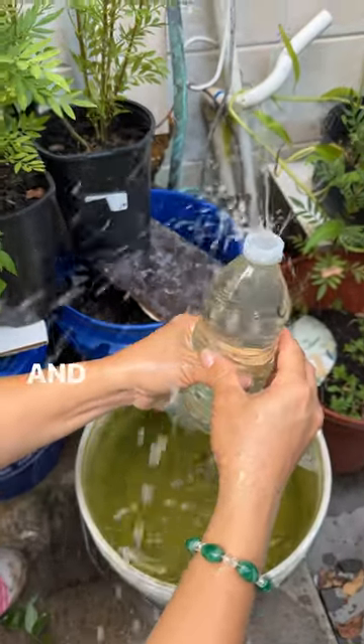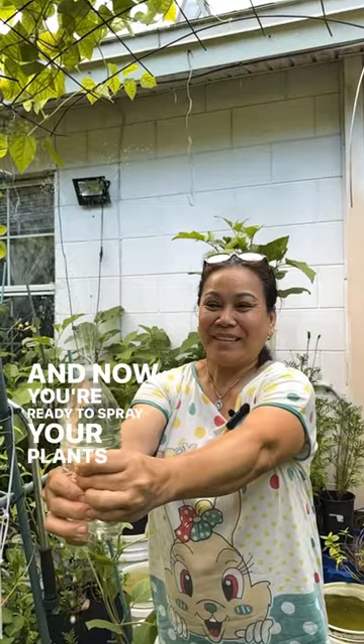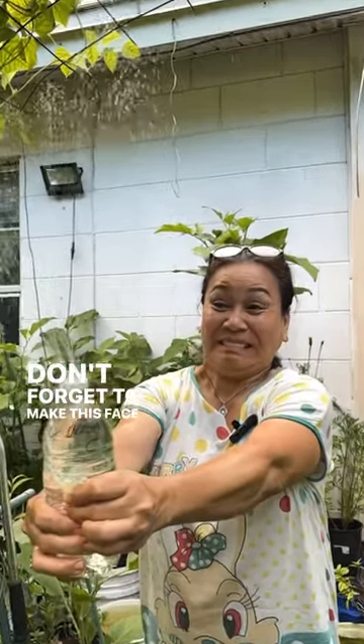And now you're ready to spray your plants and produce. And don't forget to make this face — it helps keep the bugs away.